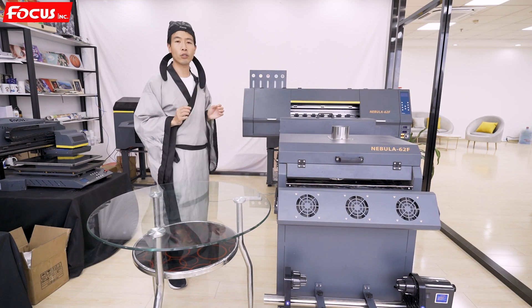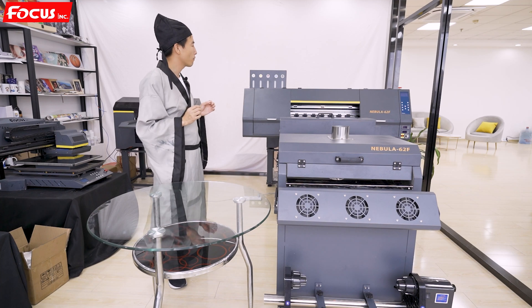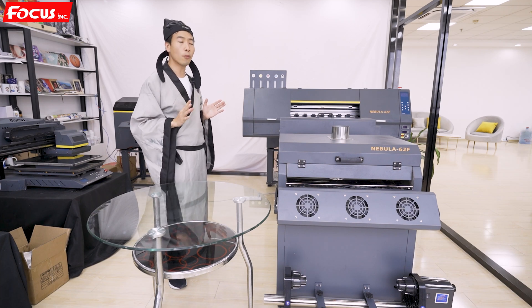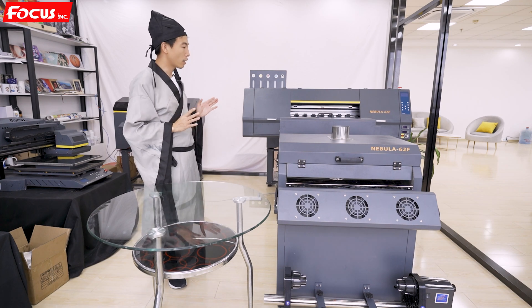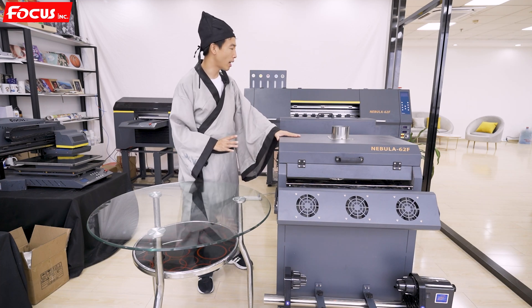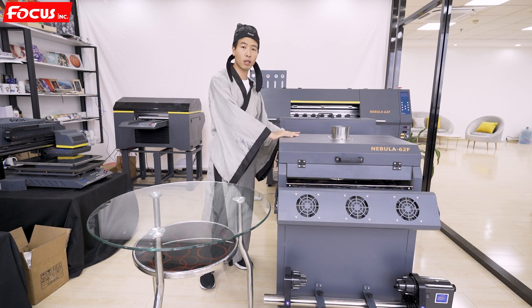For this machine, it allows you to install either two Epson 4720 print heads or two Epson i3200 print heads. It also allows you to put two or four print heads, enabling mass production capability.